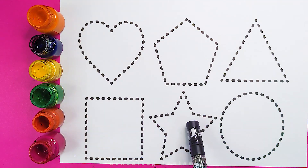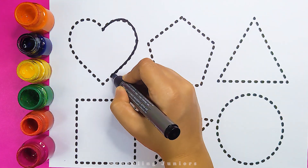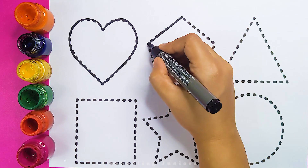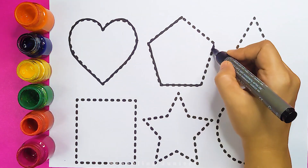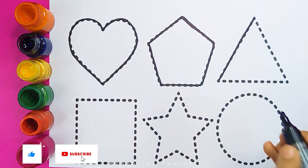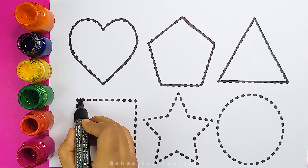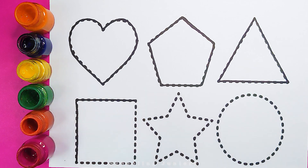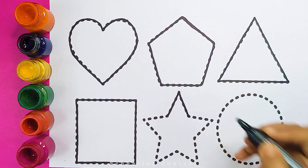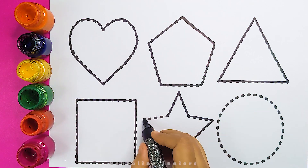Let's learn to draw some 2D shapes. Heart, pentagon, triangle, square, star.